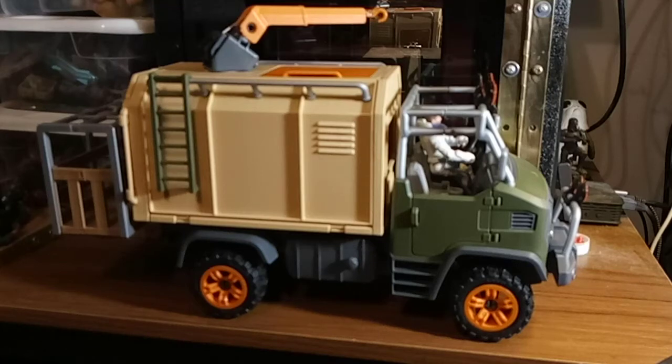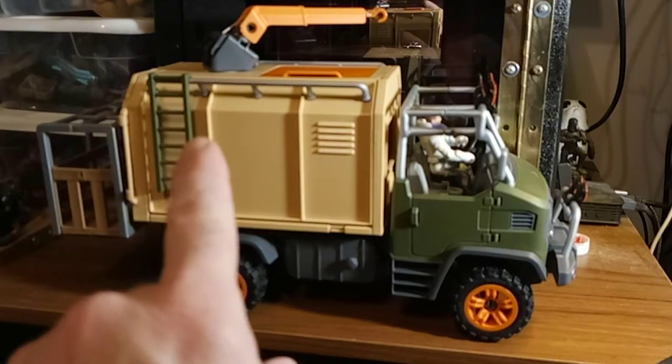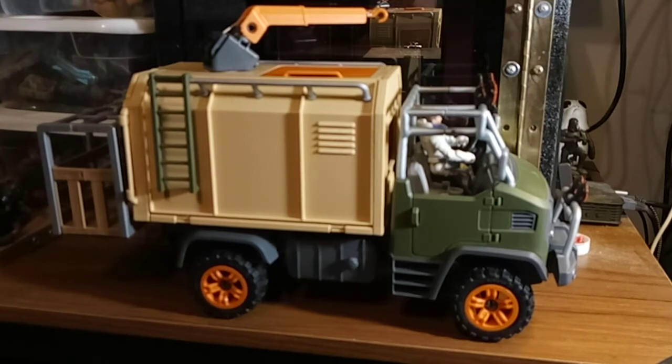Hey everybody, I have something very special here. When I say special, I mean not normal stuff from China, because this is not from China. This is made in the Czech Republic. It is by Schleich — I don't know exactly how to pronounce it, but that's my best guess. This is a review.